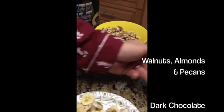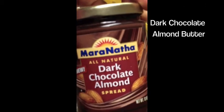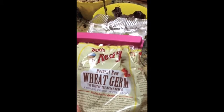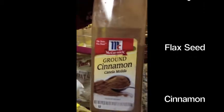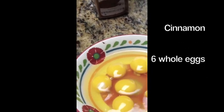We have walnuts, pecans, almonds — really good brain food. Here's our dark chocolate almond butter, really a key ingredient — this is the actual one that we got here, you can get this at Whole Foods, Publix, or Walmart. Then you sneak in some good nutrition because you can't taste it — anytime you can sneak in something good and they can't taste it, go ahead and do it. Wheat germ, really good for you. Flax seed, really good. And we also have cinnamon for a little extra flavor. Six eggs from Eggland's Best — and those are the ingredients.